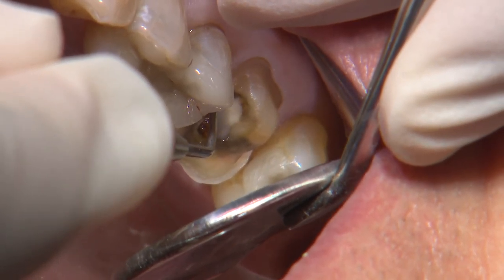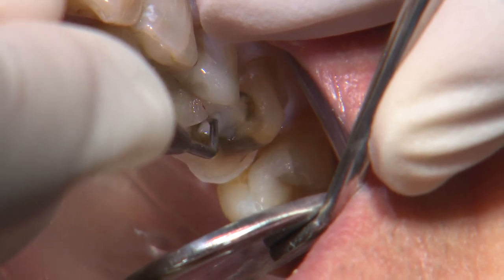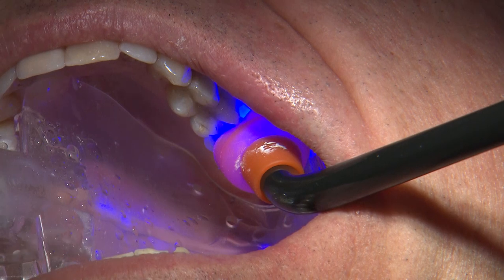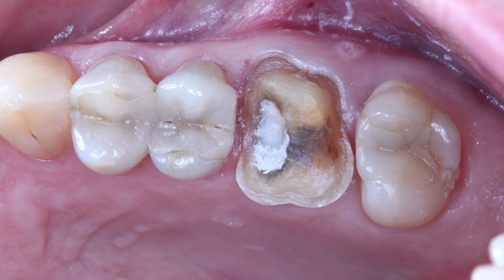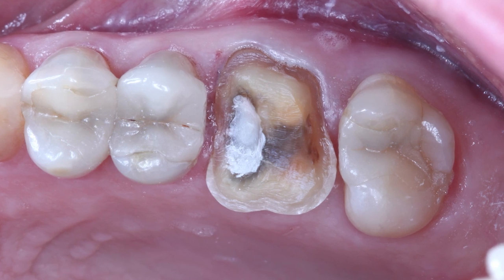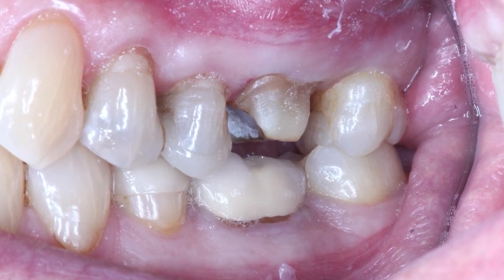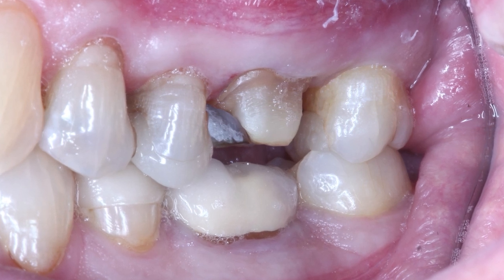The final prep resembles a full coverage crown on the buccal, but I actually didn't prep much more away from the original lingual margin position. I tried preserving as much healthy tooth structure as possible, and with the chairside mill, it does allow me to restore indirect restorations immediately without necessarily prepping for a provisional. An area I should have prepared more on was at the distal margin. Ideally, we should create half a millimeter of separation between the prep and adjacent teeth. For digital impressions, less than half a millimeter of separation increases the chance of bridging on the digital model, and with conventional PVS impressions, there could also be distortion, tear, or void in the material. So make sure there's adequate separation to make life easier on yourself or your technicians.